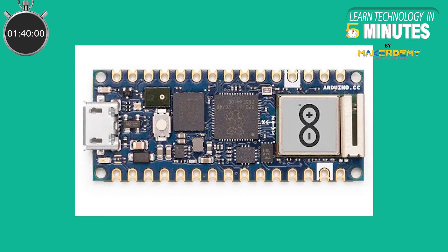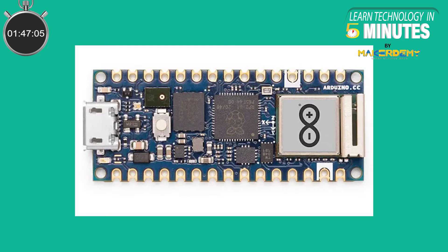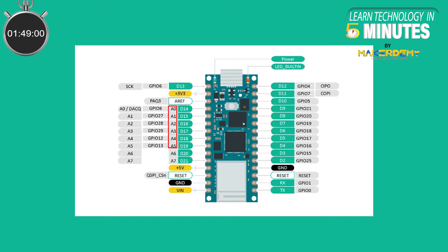Moving on to the hardware details of the board: this board has a total of 30 pins, 15 on each side. 20 of them are general purpose input-output pins — 14 digital pins and 6 analog pins. Other pins include VIN, +5V, +3.3V, GND, and RESET. Included in the GPIO are the I2C pins, the SPI pins, and the UART pins. The analog pins A6 and A7, however, are not directly connected to the RP2040 but via the multi-radio module, so some functionalities on those pins are not present compared to the other input-output pins.